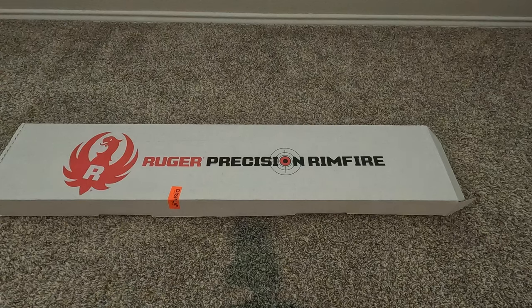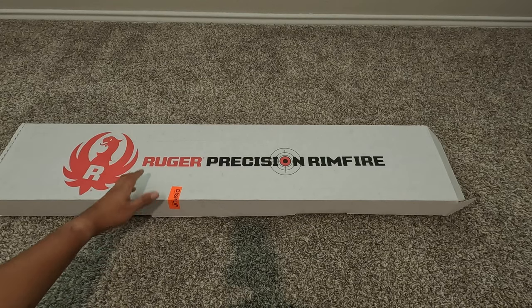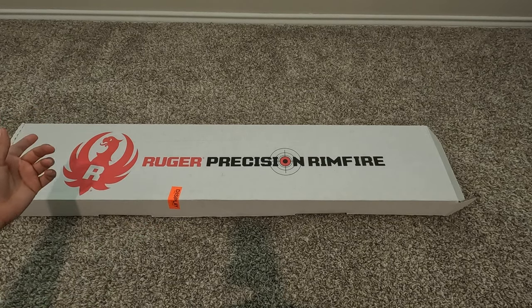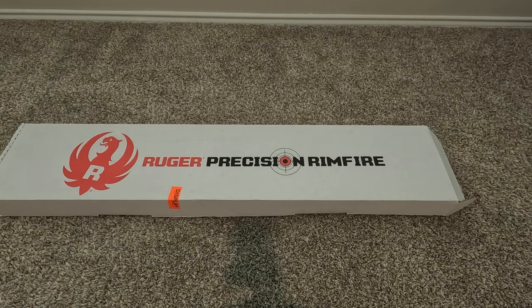Hello YouTube, Real Shooting here. In today's video we're going to be doing an unboxing on my latest firearm purchase — this is the Ruger Precision Rimfire, chambered in 22 Long Rifle. They do also make the Ruger Precision in larger calibers, but in the rimfire series there's also a 22 Magnum and the 17. This one is probably one of the more popular ones — the 22 Long Rifle — just because that round has always been more plentiful, especially nowadays.